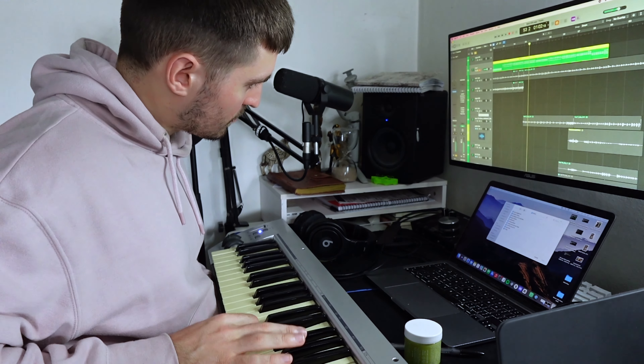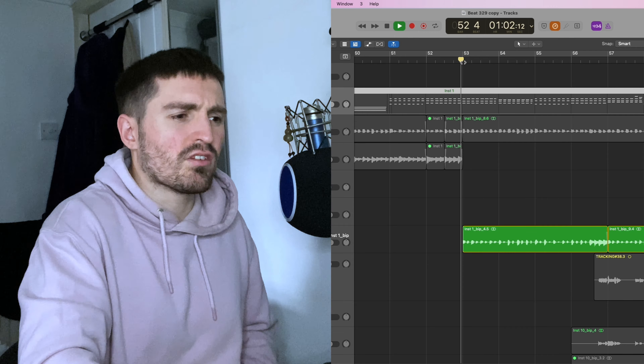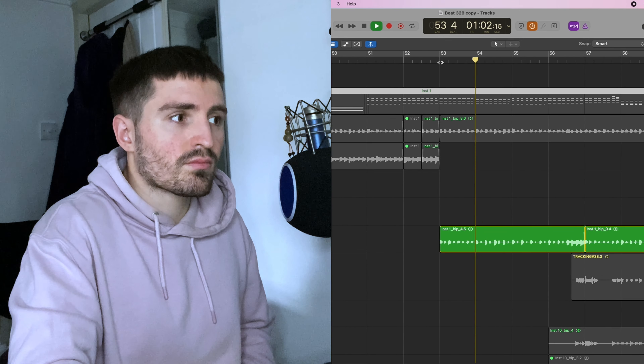I always tend to start with the chorus so I kind of know what the verses should be about. Once I got that piano, I then needed a bass note — which is relatively simple, just one note one octave down. Pretty simple, but together it sounds so much better than just the piano on its own.